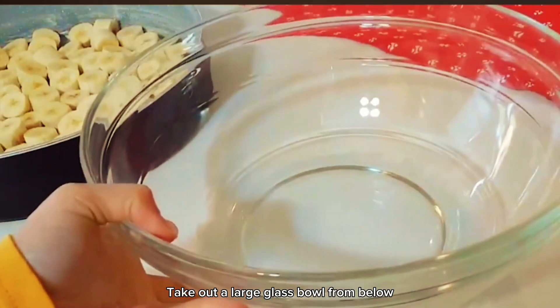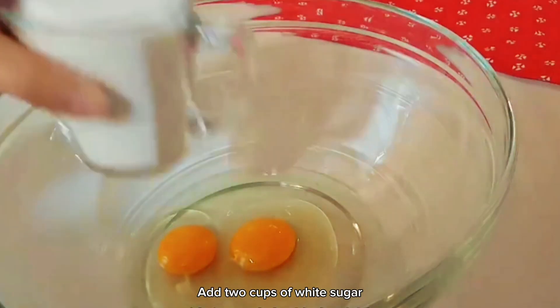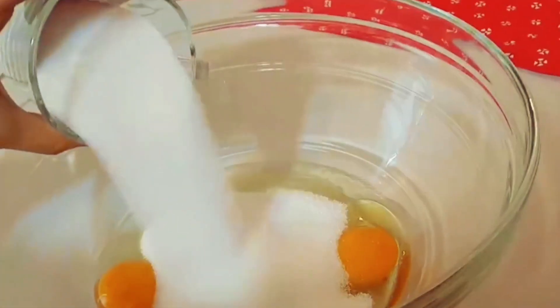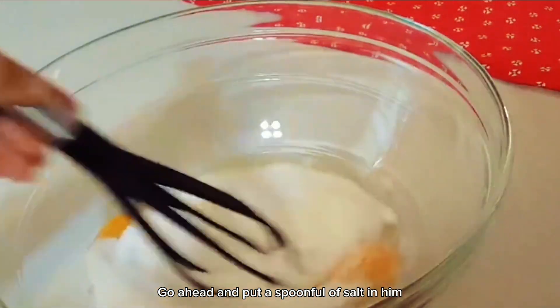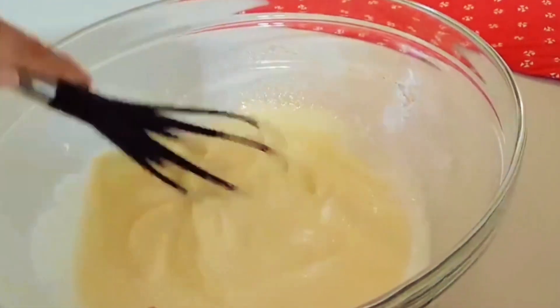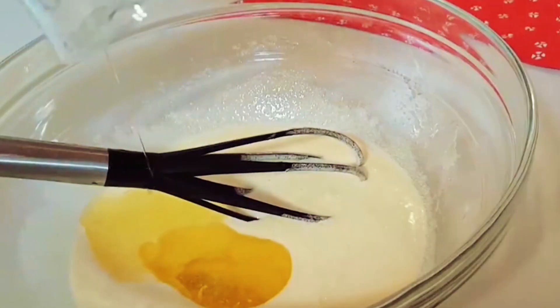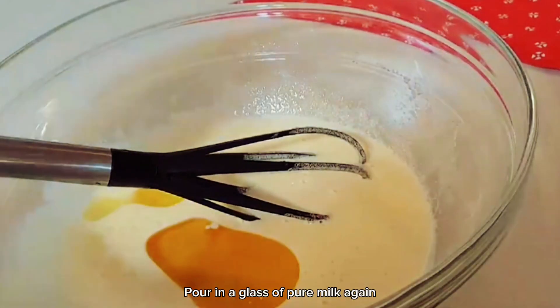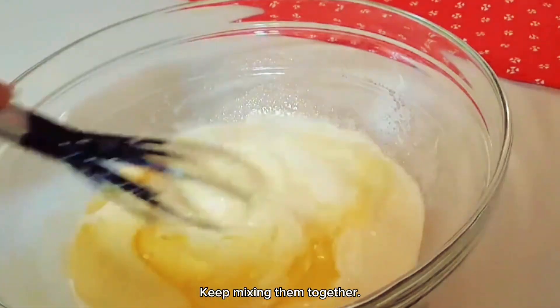Take out a large glass bowl. Pour two eggs into it. Add two cups of white sugar. Go ahead and put a spoonful of salt in. Just add all the ingredients and mix well. Next, pour in half a cup of vegetable oil. Pour in a glass of pure milk again. Keep mixing them together.